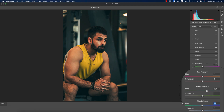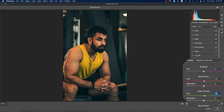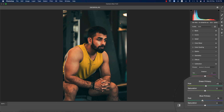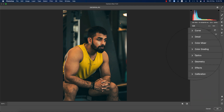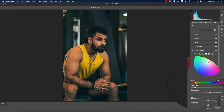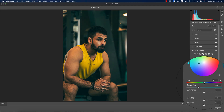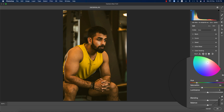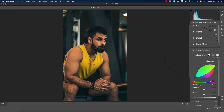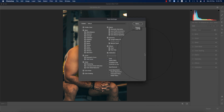Working with the blue calibration gives this type of look. The green primary color affects the orange tones, and the red primary color adjusts further. I'll make the green primary around plus three. In color grading, the shadow should have a blue tone in the background. I'm happy with that, so I'm saving these settings as a preset — I'll provide it for you.